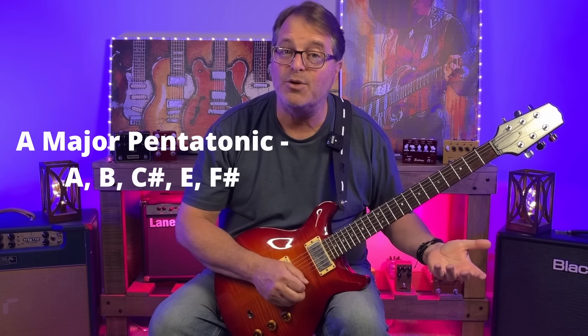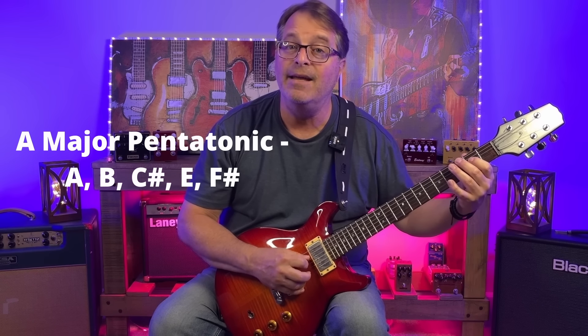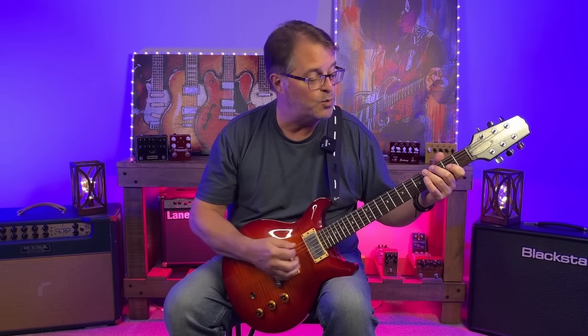The notes of A major pentatonic are A, B, C sharp, E, and F sharp — or the root, the second, the major third, the fifth, and the sixth. This scale is going to work particularly well over our one chord because we've got A, C sharp, and E — that's an A major triad embedded right in the scale. We're also introducing two awesome color notes: the second or ninth, which is B, and the sixth, which is F sharp.